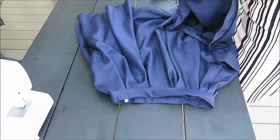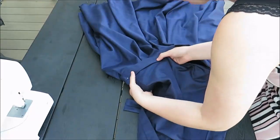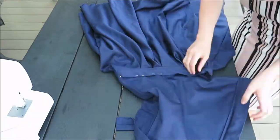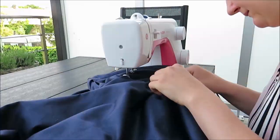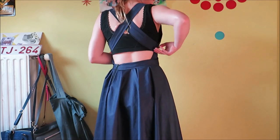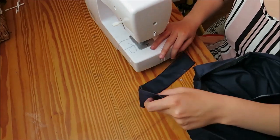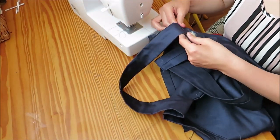Now we're at the final step. I pinned my top part to my skirt from the inside and sewed this together with a simple stretch stitch. Now you only need to fix the straps — I pulled them into position, marked the placement with chalk, and sewed them in with a straight stitch.